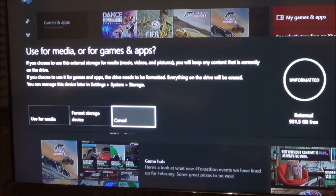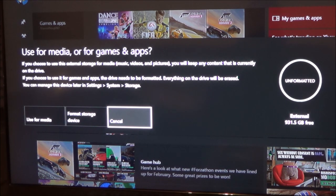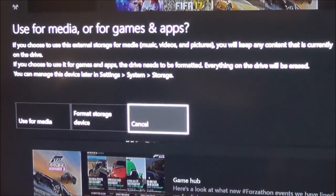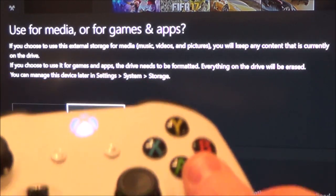If you choose to use this external storage for media — music, videos, and pictures — you'll keep any content currently on the drive. If you choose to use it for games and apps, the drive needs to be formatted and everything on it will be erased. You can manage this device later in Settings > System > Storage. I want to use it for games and apps since I've used up most of my storage, so I'm going to select 'Format storage device' and press A.